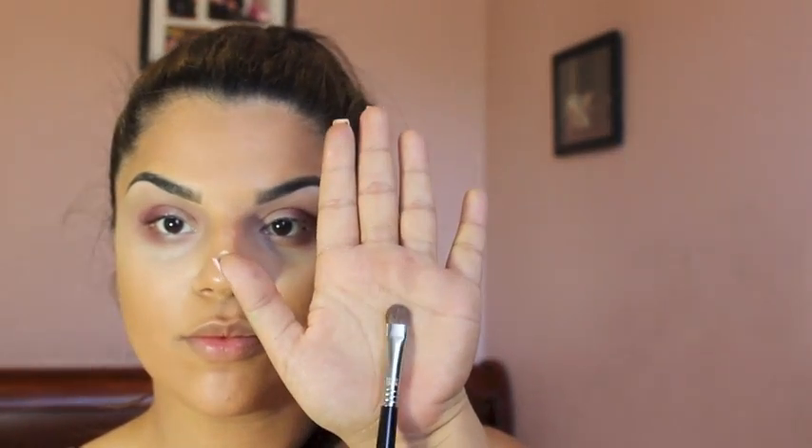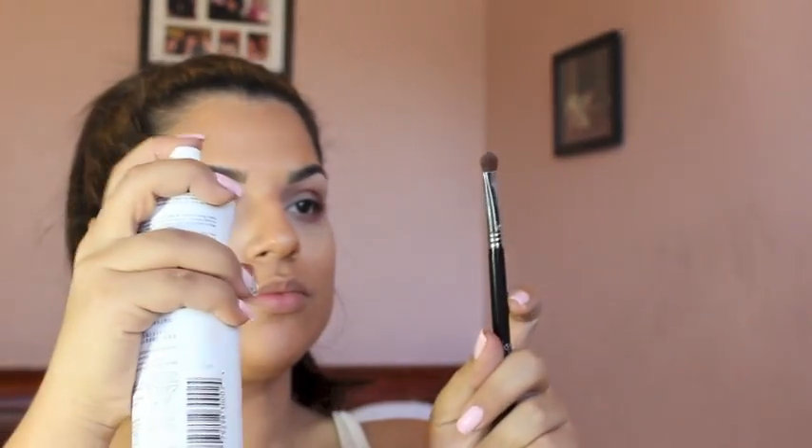Using MAC's Pink Bronze Pigment with the Sigma Flat Shader Brush, I will be spraying the Evian Mist on my brush to intensify this pigment and prevent fallout. I will be packing this pigment strictly on my lids. If you don't have this shade, trust me, you're missing out — it's so beautiful and you have to get it.